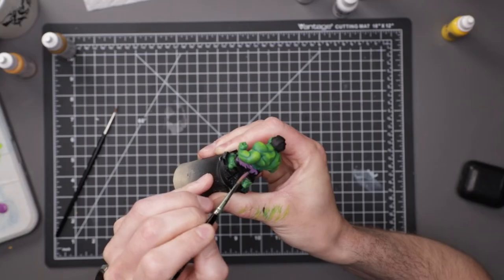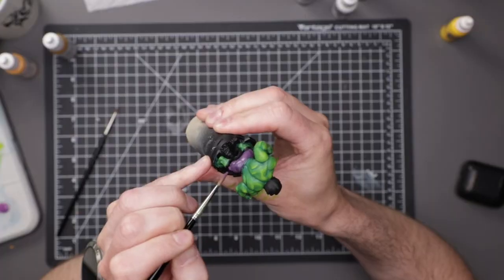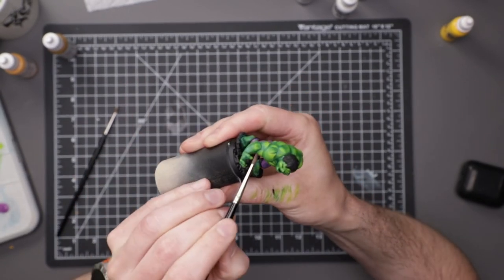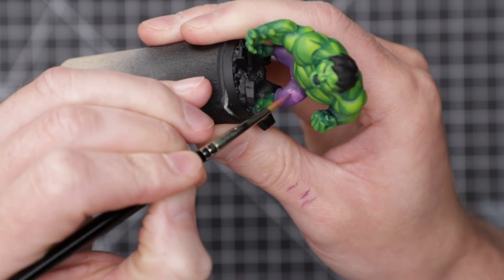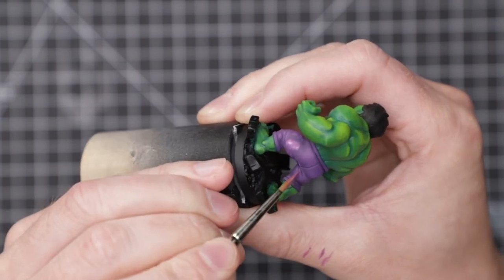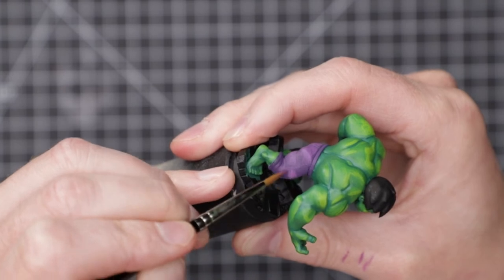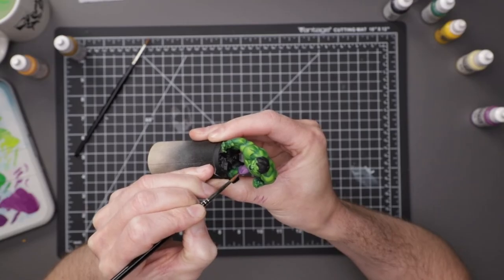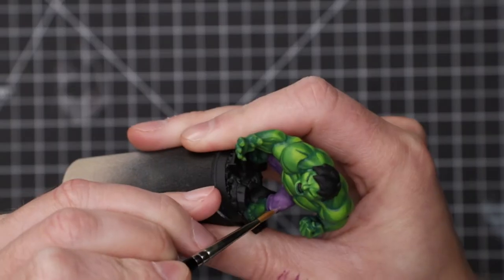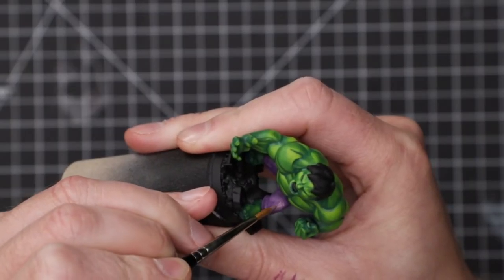Moving on to the Hulk's pants. The classic look for the pants is purple, and there's good reason for this. Because green and purple are opposite from each other on the colour wheel, they're what we refer to as complementary colours, which is just a fancy way of saying they look good together. I was not about to rock the boat here, so I mixed a tiny amount of black into Vallejo Purple for a darker, slightly desaturated shadow colour. To keep the painting time down and to give the pants a bit of a worn and haggard appearance, I didn't worry about smooth transitions between layers. I began mixing in some Ice Yellow into the Purple and laid the paint down with quick, sketchy brush strokes. I used less water than I normally would, just enough to allow the paint to flow smoothly off the brush. This ensured a more significant bump in colour with each layer.